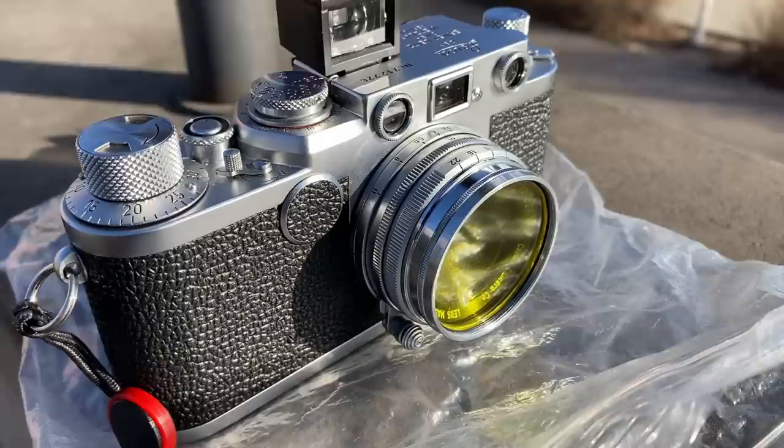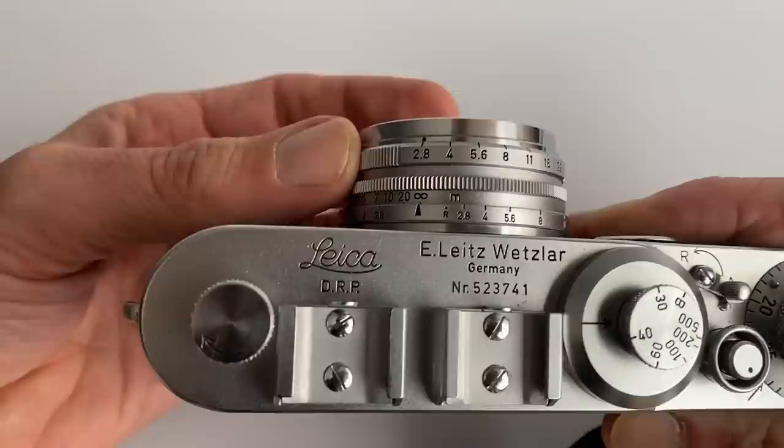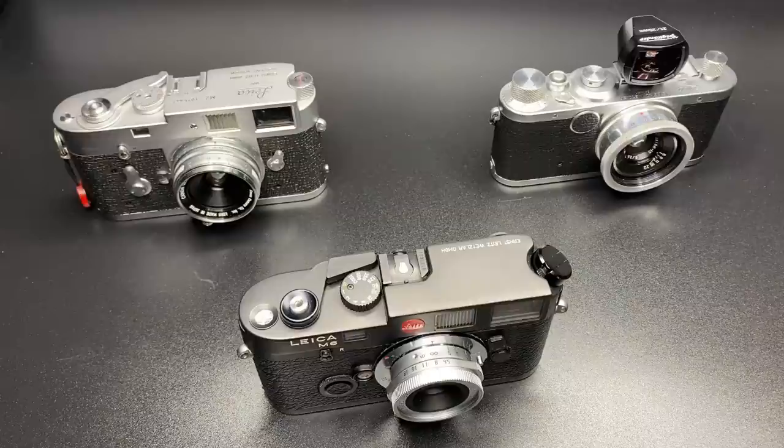It has a 40mm filter size but will accept 39mm pinch caps, as you can see here. It has a minimum focus distance of one meter, an infinity lock, a clicky aperture, and a recessed lens design. There were said to be around 10,000 copies of the LTM lens made in f2.8, but there were also a few made in Contax RF and Nikon S-mount — if you've got one of those, definitely hang on to it. The size of this lens is absolutely tiny, weighing 160 grams or 5.64 ounces.